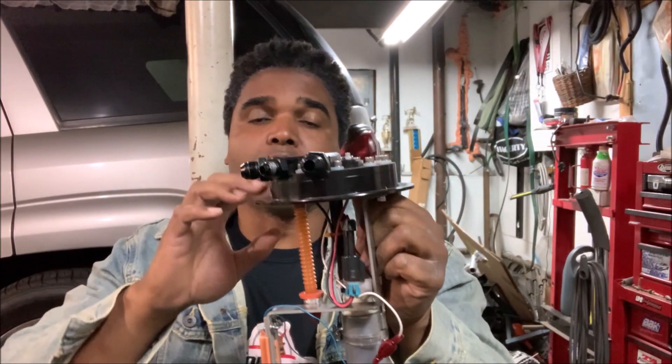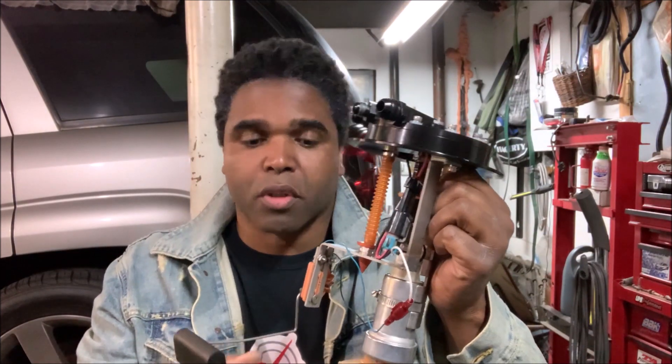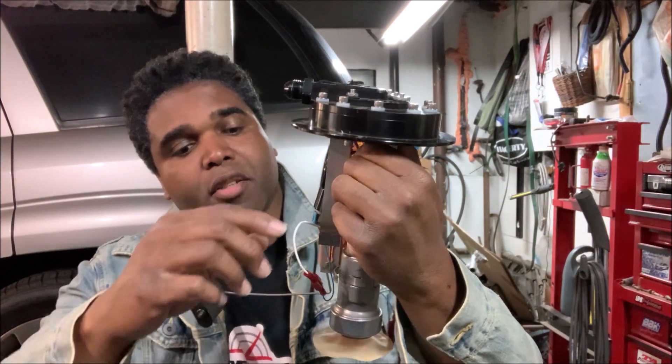This is where it all begins — when you go to the gas station and put fuel in your car, this is where all the fuel is gathered until you're ready to use it. It's sucked out of the tank by means of the fuel pump. This is basically what most fuel injected system pumps look like when they're in the tank. You've got your float, which tells your gauge if you need gas, if you're empty, or if you're full. You've got your pump and you've got your return.